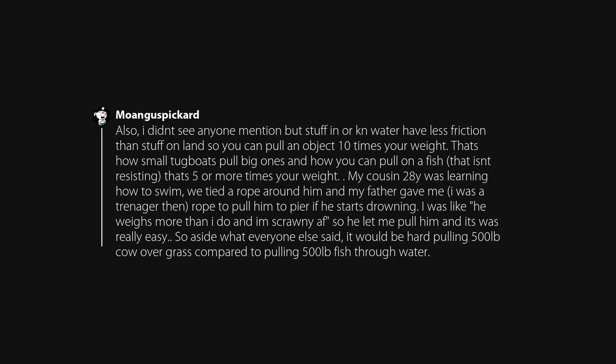My cousin, who was 28, was learning how to swim. We tied a rope around him and my father gave me — I was a teenager then — a rope to pull him to the pier if he started drowning. I was like, he weighs more than I do and I am scrawny. So he let me pull him and it was really easy. So aside from what everyone else said, it would be hard pulling a 500-pound cow over grass compared to pulling a 500-pound fish through water.